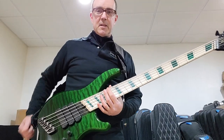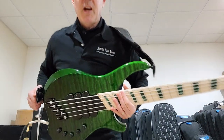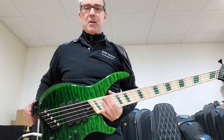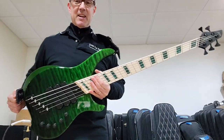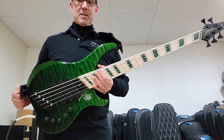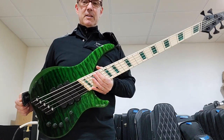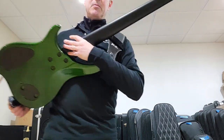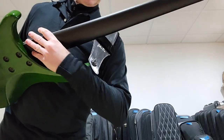Hey there YouTube bassists. This is John from JohnFoxBass.com, premium bass guitars, coming to you today with yet another knocked-it-right-out-of-the-park stunning Dingwall Afterburner. This is one of the last basses produced with the blacked-out neck option, which has been discontinued.